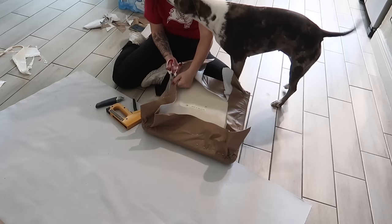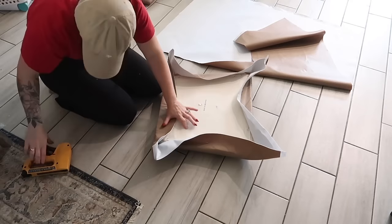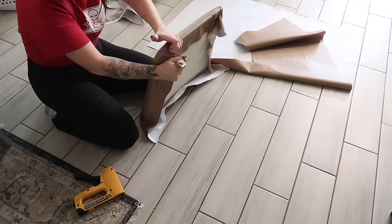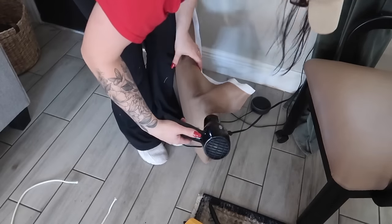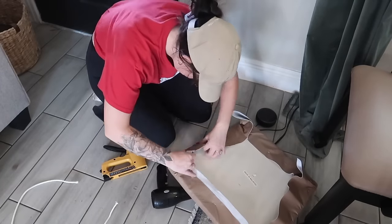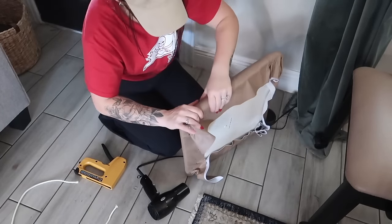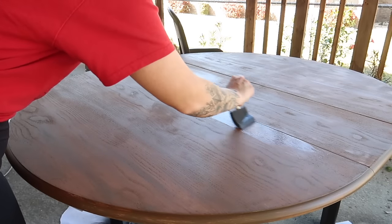The last cushion went the smoothest because by that point I had a system down — stretch, pull, hold, staple. I saw a video recommending using a blow dryer to smooth corners on faux leather, so I tried it. This faux leather is on the cheaper side at $10 a yard and didn't heat up particularly well, so I kept the dryer far enough to just warm it. Honestly, my hands worked just as well as the blow dryer, so I wouldn't really recommend that technique for this type of material.